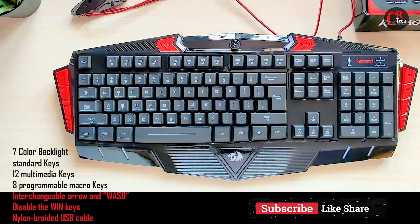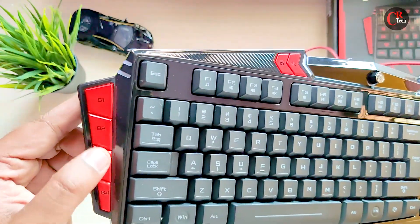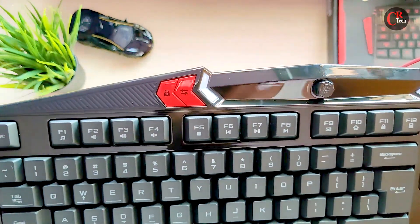The arrow keys are interchangeable, and there are Windows lock keys. If you have a customized key, you can record the actions in the macro. You can save one key in the macro — it is very useful.